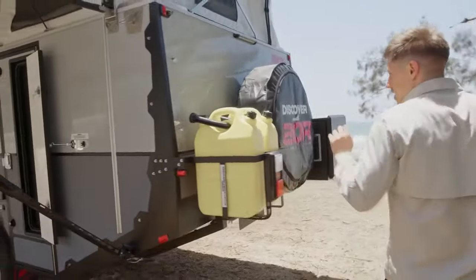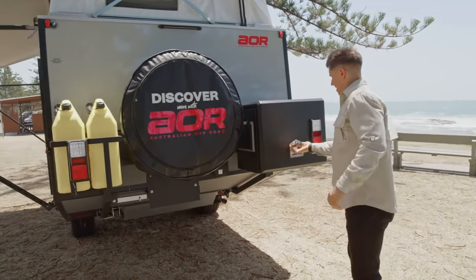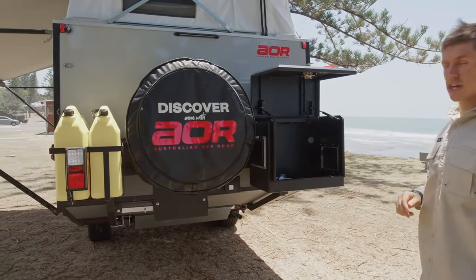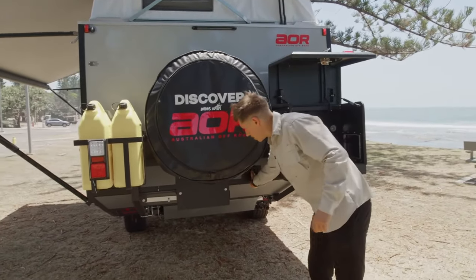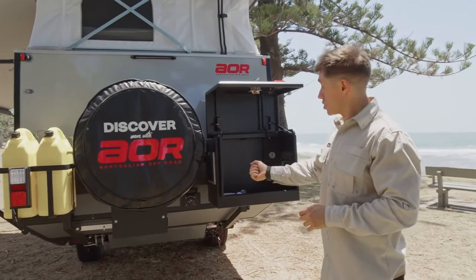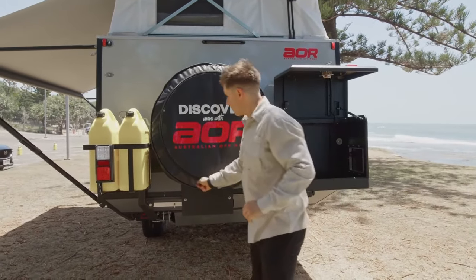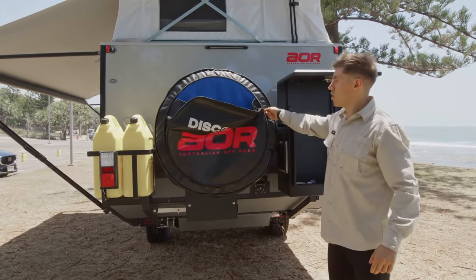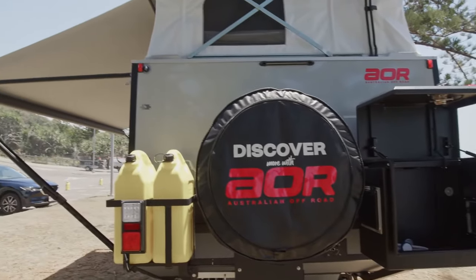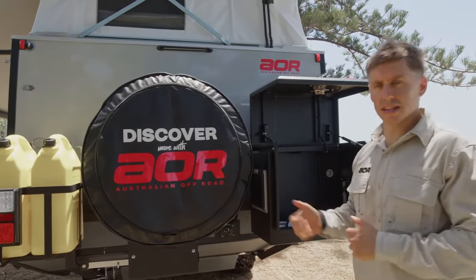Moving around to the back, we've got a bit of an optional setup on this trailer. We've got a generator box to the right, designed predominantly for a two-kilowatt Honda — we can store that in there, and it comes with two extra jerry can holders on the rear. We've also got the new shower fitting on the rear, which we've done a separate video on — we've gone to a quick release fitting with a flick mixer, which is great for saving water. A spare tire in the middle is always standard, and there's a garbage bag holder on the rear for garbage or hoses. In the top left-hand corner, there's a TV aerial connection point.